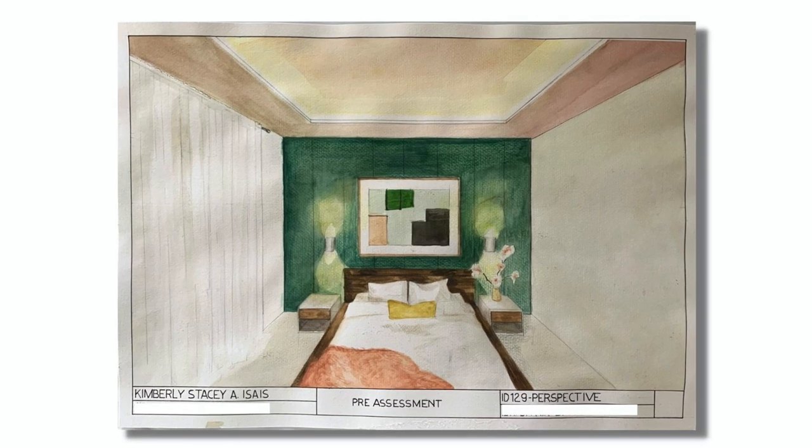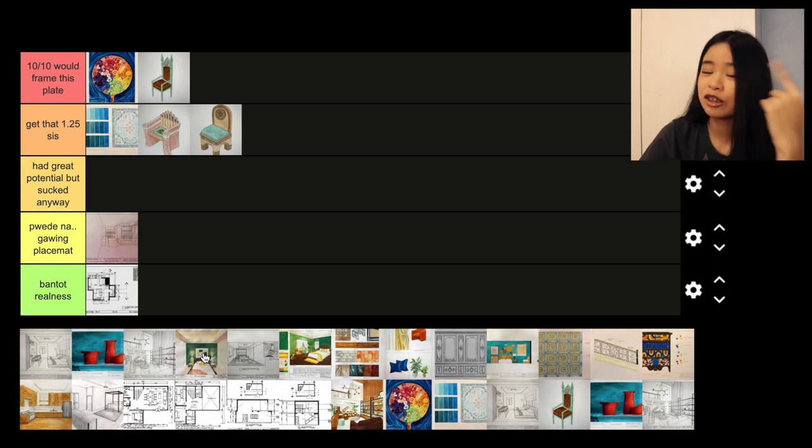This plate was not actually graded, but I included it anyway. At the beginning of the semester, we were given the task to draw a perspective view of any room we would like — and this was before we were taught any of the steps on how to do it correctly. So we just made it up. For just winging it, this plate is not bad. But of course, looking back now that I know what it's supposed to look like, it's bad. Considering what I had to work with during that time, I'd say it's a 'get that 1.25 sis.' I don't have it on hand, sorry.